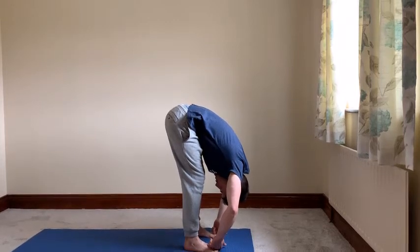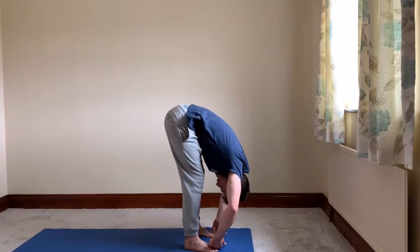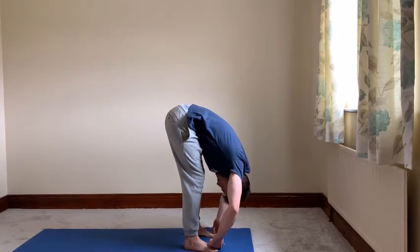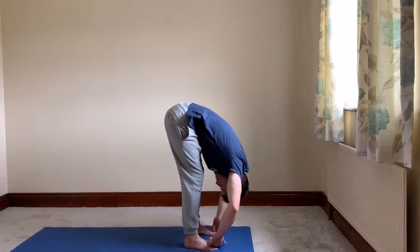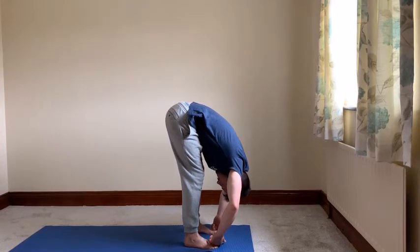Because you're holding your toes, it's easy to get into the motion of trying to pull yourself down, but that doesn't help. So you have strong energy — yang energy in your legs — but your upper body is soft and relaxed.